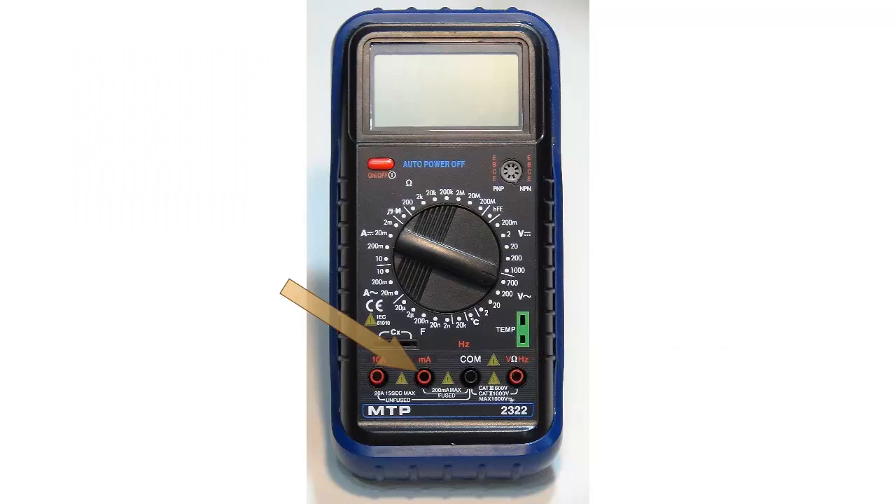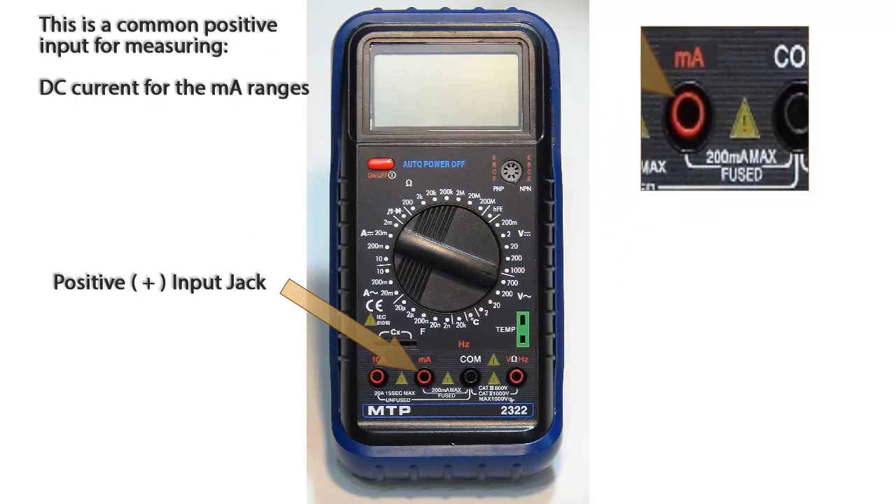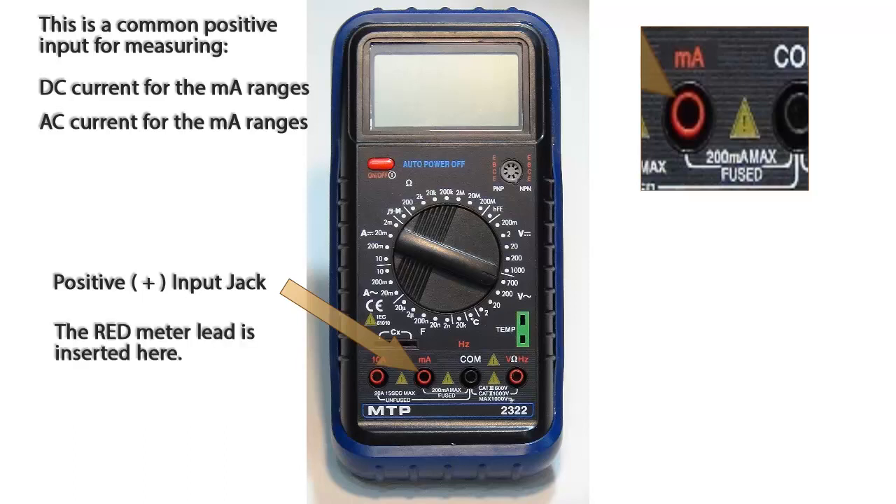The red jack labeled MA is a common positive input jack for measuring DC current and AC current for current values no more than 200 milliamps. The red meter lead is inserted here.